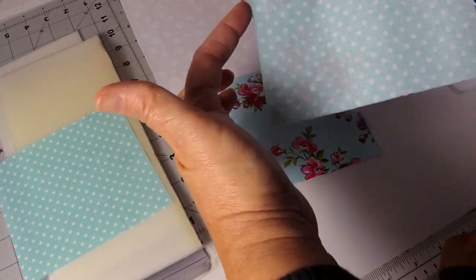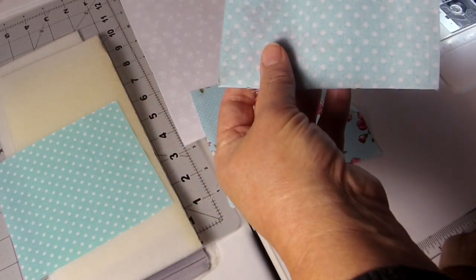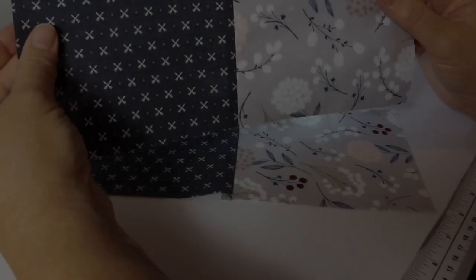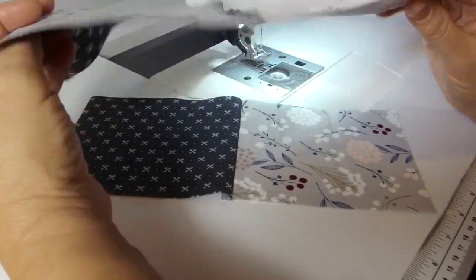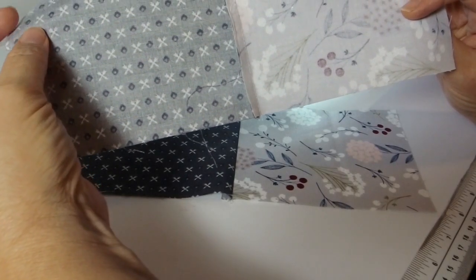Take the pieces you've decided on, in the arrangement you've decided on, and sew them together being sure to sew together the short side of the rectangle — in this instance the four and three-quarter inch side — using a quarter-inch seam allowance. Once you've sewn both panels together, press the seam allowances to the darker fabric side.